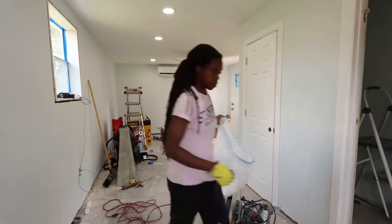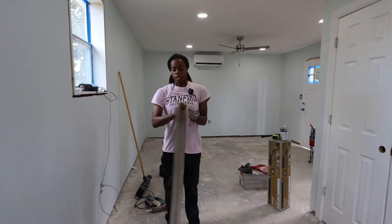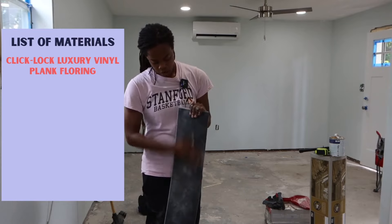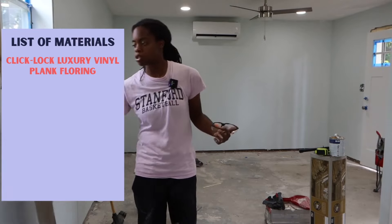Now that this space is mostly cleaned up, let's talk materials. First and foremost, we've got the flooring — this is a luxury vinyl plank from Cali Bamboo. This is not sponsored, but I really like it. I've had contractors put it down in another property and it turned out great. This is my first time installing it myself. It's click-lock flooring, so each piece clicks into the next — no nails needed.